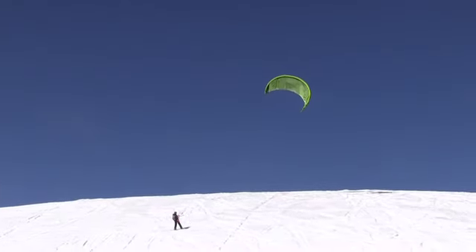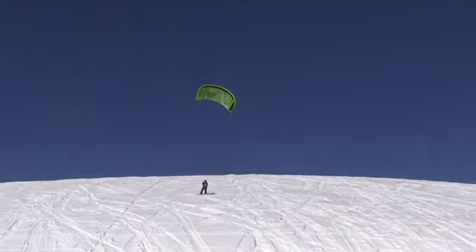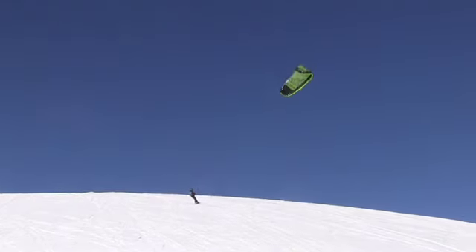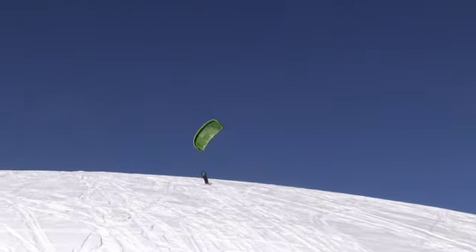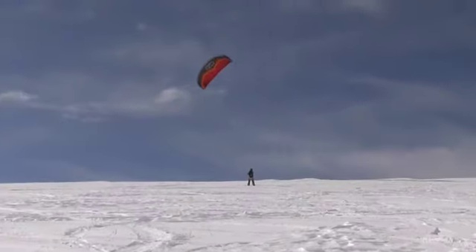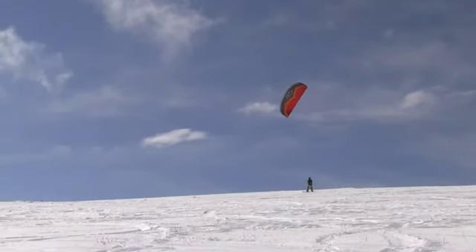Everybody wants to see the turn, but we've got to get back up too. The way that most people climb is by looping the kite, going straight downwind, because most of the time the wind is going up the mountain. When I get into interesting terrain features I kind of want to just sine the kite and not do the full loop — that way you're not going to catch your lines on anything and keep the kite where you want.